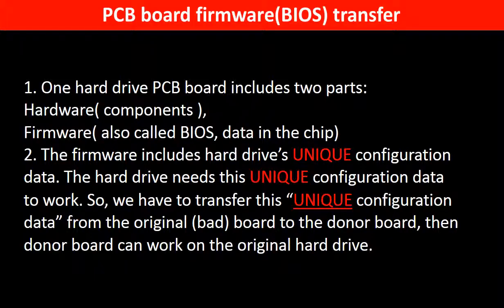Why do we have to do the PCB board firmware transfer? Because for this model hard drive, one PCB board includes two parts: hardware and firmware. The PCB board firmware includes the hard drive's unique configuration data, and the hard drive needs this unique configuration data to work. So we have to transfer this unique configuration data from the original board to the donor board, and then the donor board can work on the original hard drive.